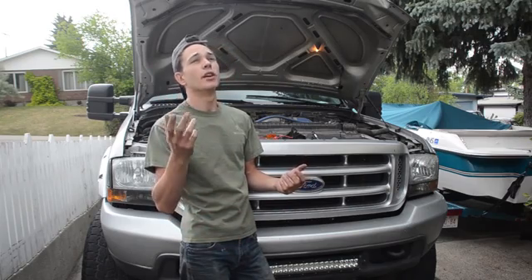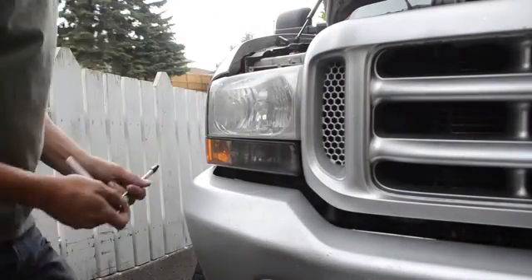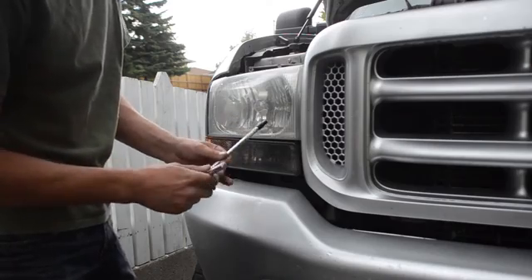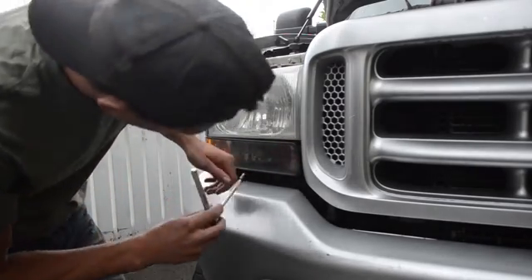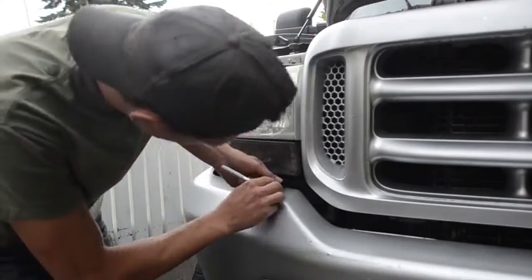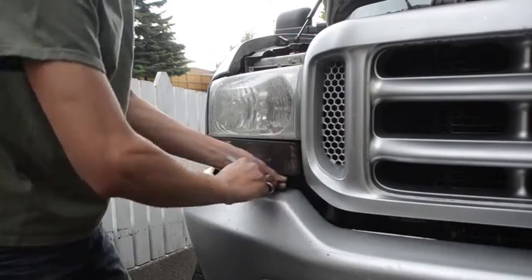It's starting to rain, hopefully we can get this done in a few minutes. Now every vehicle will be different, but what you have to do is gain access to the signal light bulb plug where the bulb plugs in. On this F350 I've got to take out the bottom portion of the headlight to gain access to the plug.